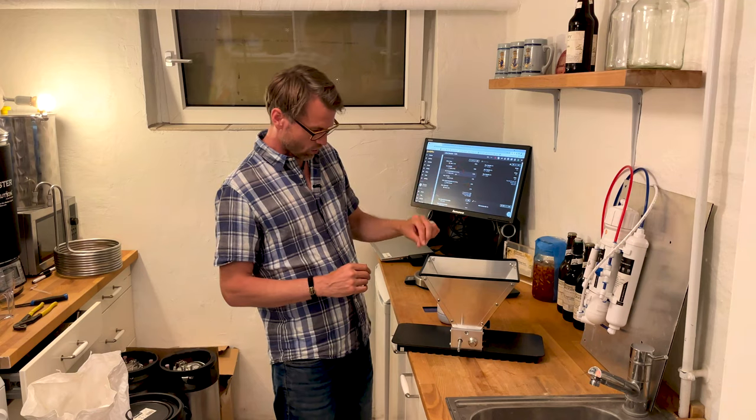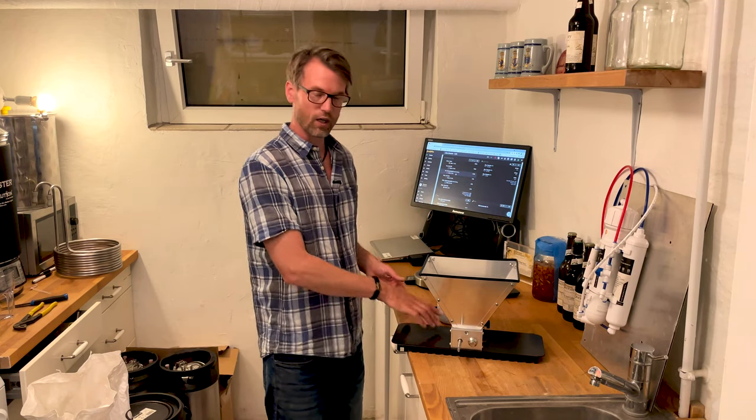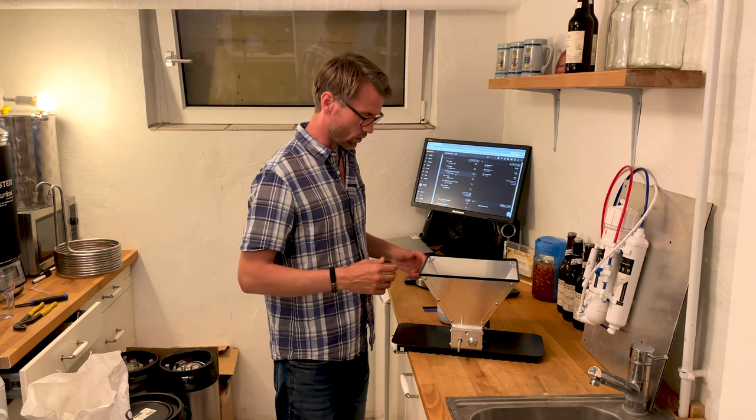Welcome to Beer Stories from Beer Story Brewhouse. In this short video I'll show you how to use Grain Gorilla from Brew Farm — it's a mill to mill your malts.